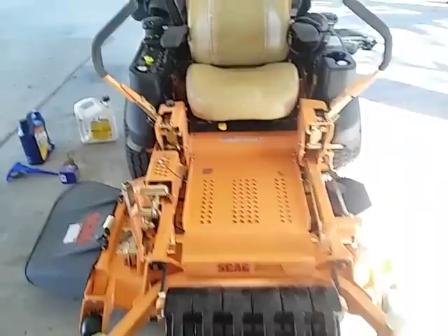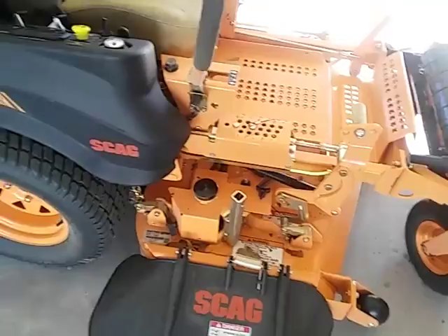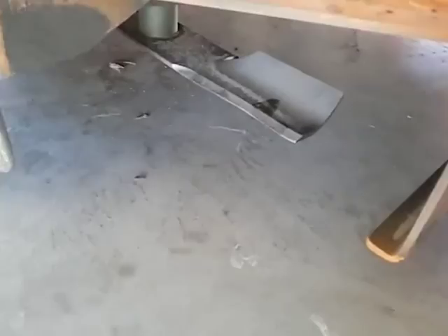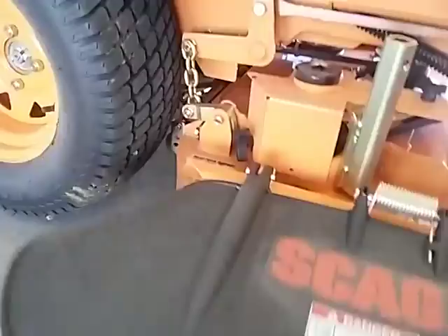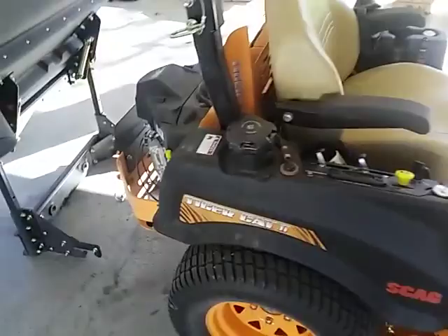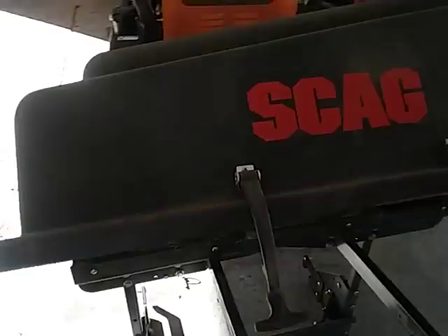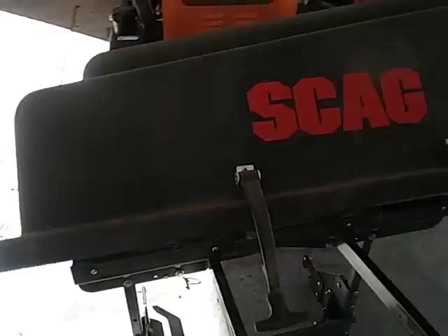That concludes the service on the Tiger Cat 2 — got it all greased up. Check the air pressure on the tires. Check the blades — it's real sandy where I live and the blades are already starting to show some wear, so I'm going to have to sharpen those in the next couple of days. I think I covered everything. If you have any questions, put them in the comments. Thanks for watching, see you next time.